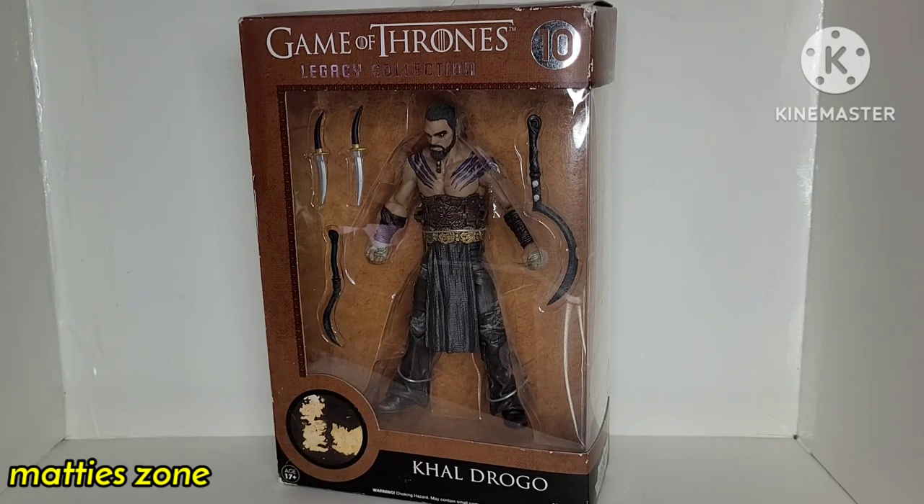I bought this one from a private seller. I have the rest of the collection but it's a different version — the one with the base — but this one here is the only one I have on this line. I bought this sometime like two months ago, and the box has some wear, which is why we're going to unbox it.